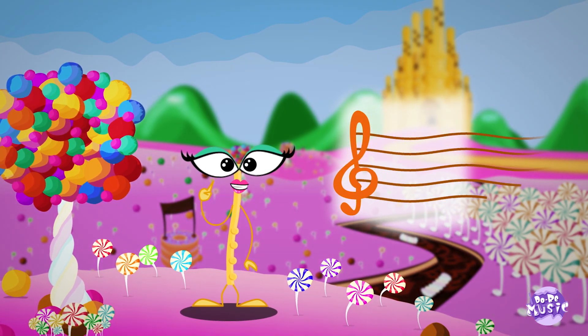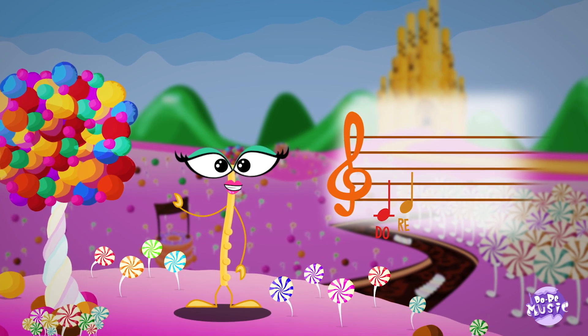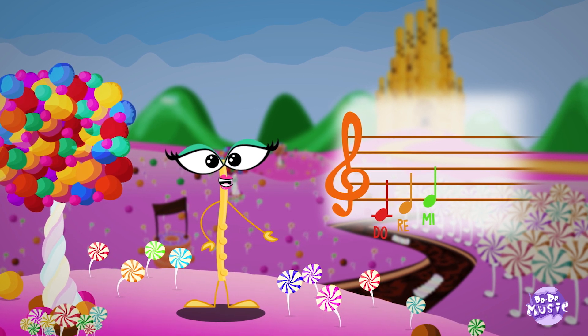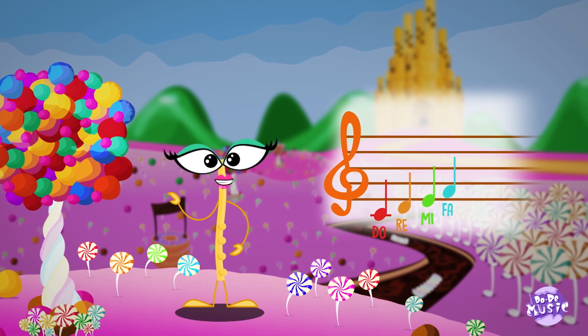First note is DO. The second note is RE. The third note is MI. The fourth note is FA. The fifth note is SOL.